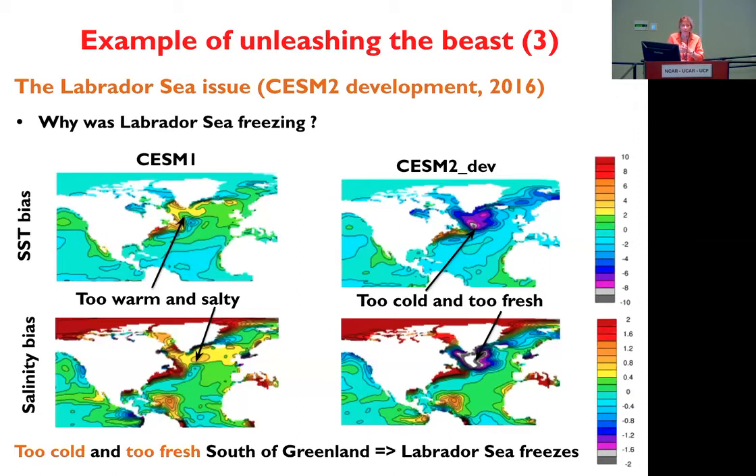Sometimes the way that we tune sea ice thickness is to change the diameter of the snow particles on sea ice, or we change the albedo of some of the particles — but I'm not the sea ice expert. The problem is that there's a polar working group this week and all the experts are not here, but Dave Bailey will be talking tomorrow, so it would be a better question for him. You can address some parameters of the snow covering the sea ice to try to reduce the sea ice thickness. Also there will be a breakout session on Friday for this.